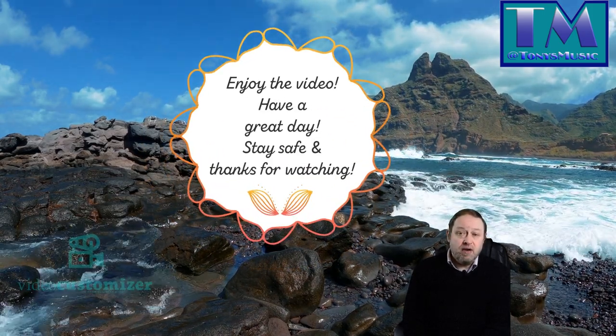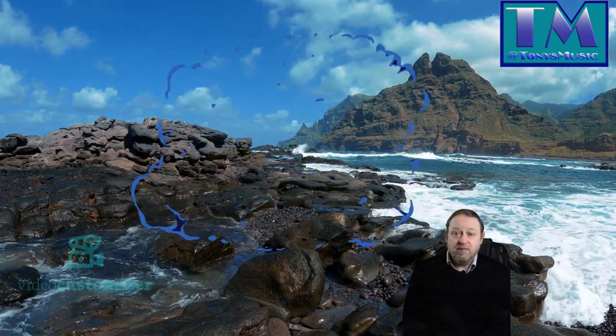I hope you enjoyed the video. Have a great day, stay safe, and thank you for watching.